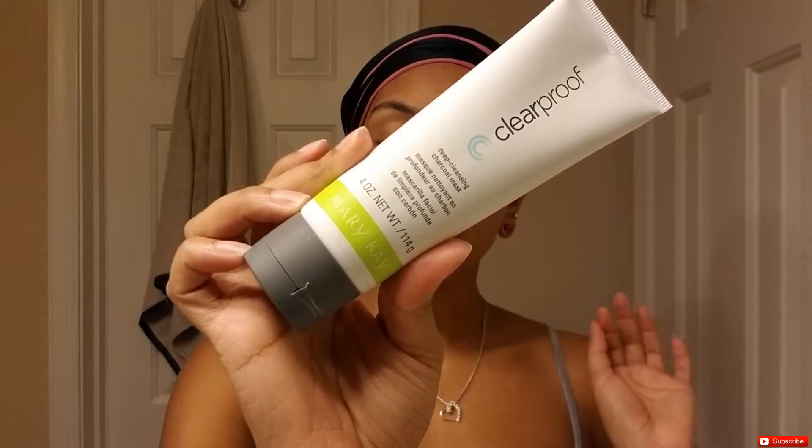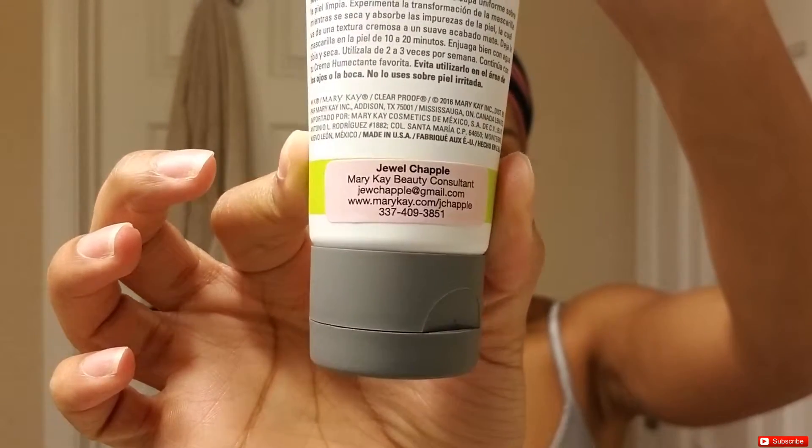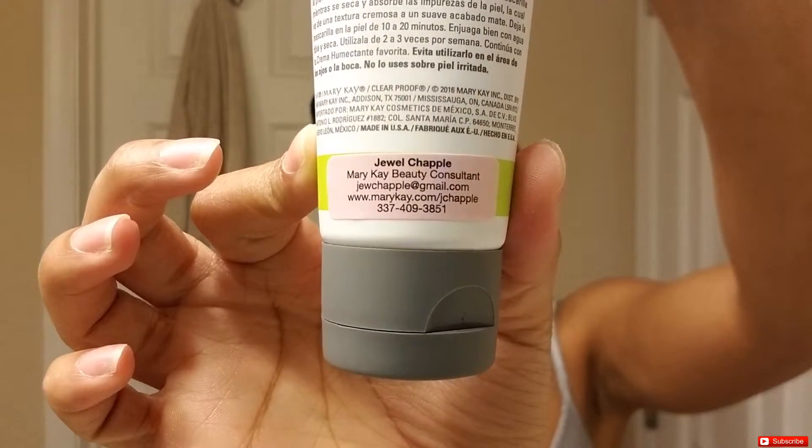I bought this a while back from a Mary Kay consultant friend named Jewel — all her information is on screen if you guys want any products or have questions. She also sent me a brush to apply it with, which is nice and less messy. The directions say to apply an even layer over clean skin, which my face is after that deep cleansing foam.